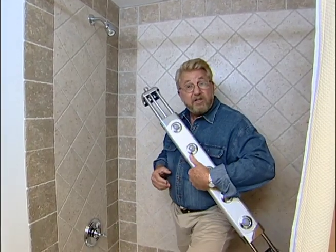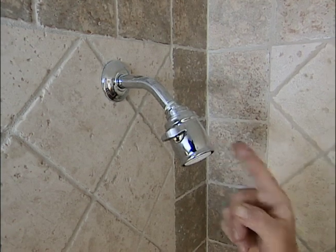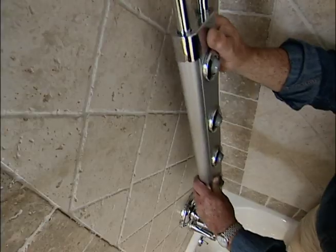This is our guest bathroom, and I was thinking it'd be really nice to do something special for our friends when they came to visit. I came across this product which converts an ordinary shower head into a hydro massage spa type shower head. They say it only takes a few minutes to put this in, and I'm going to try it out.